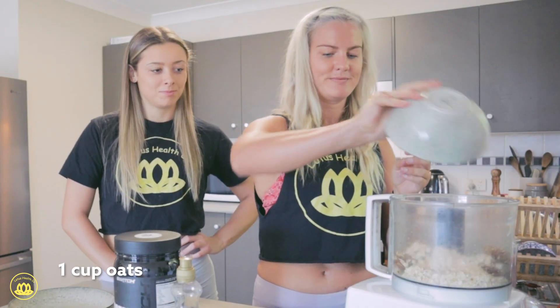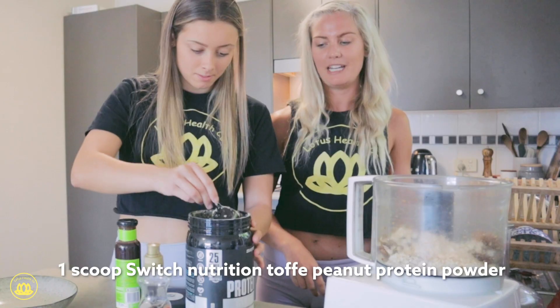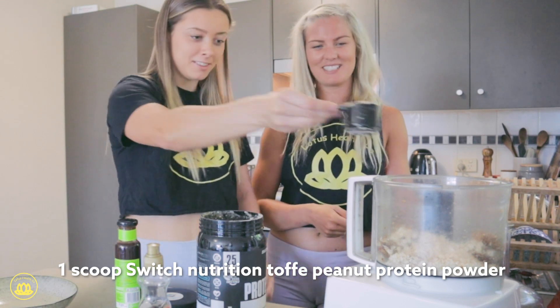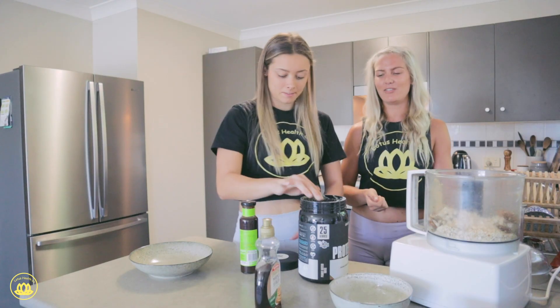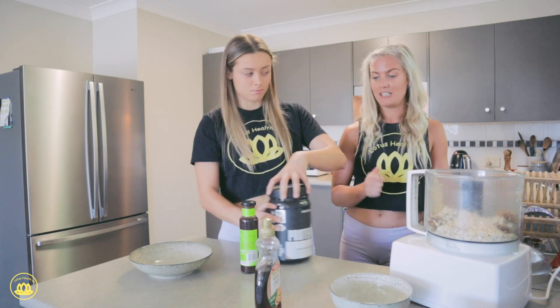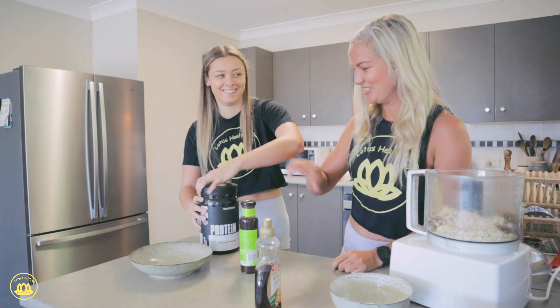Then we add a cup of oats and one scoop of protein powder. I've chosen the Switch Nutrition peanut butter toffee today — that's perfect. It's really good, not just because it's vegan, but it also has a really strong, good flavor. We're adding about a teaspoon of chocolate syrup.